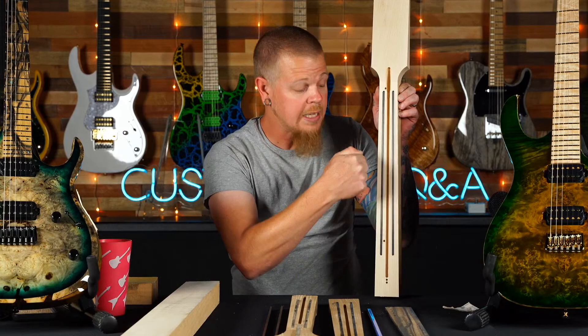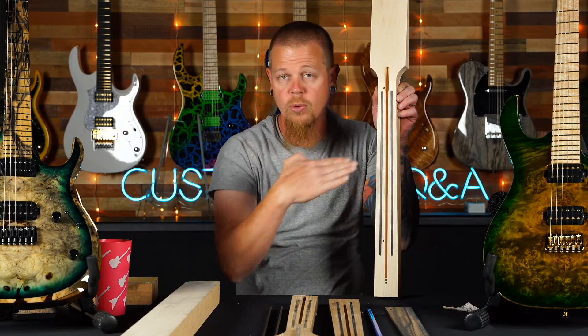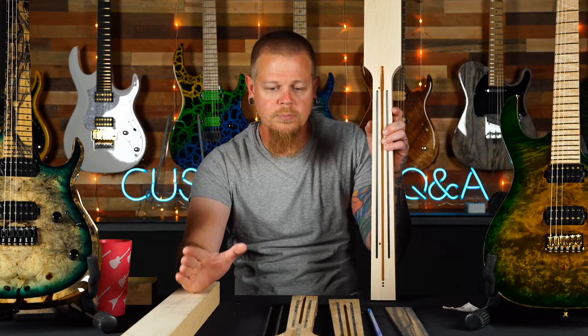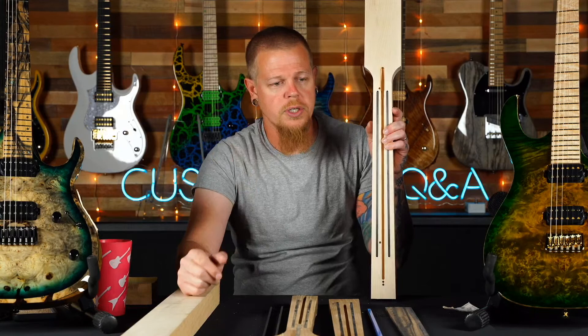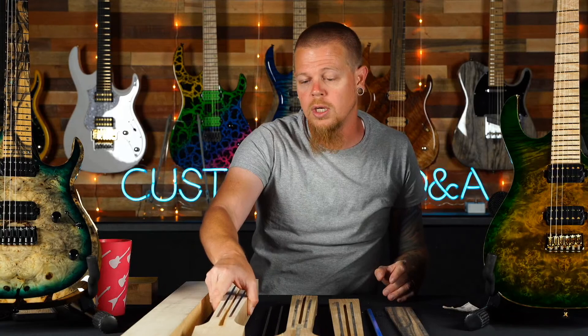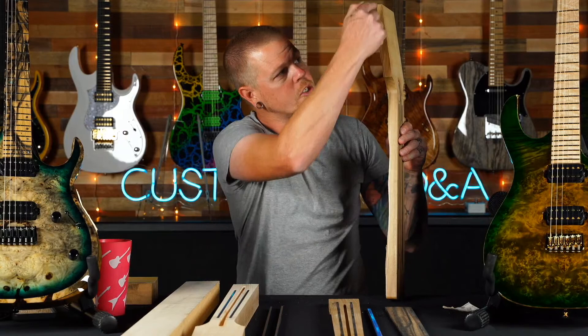One carbon fiber rod goes on each side of the neck. They're trying to keep the neck flat and straight. The truss rod adds relief, pushing one way, while the rods push the opposite way. They balance each other out and the neck gets locked in at the right amount of relief. It's far and few between that you'd ever need a neck adjustment. Scott Carstairs has toured for three years with one of our guitars and never done a single neck adjustment — all over Europe and the US. Artists get the same thing you guys have available.